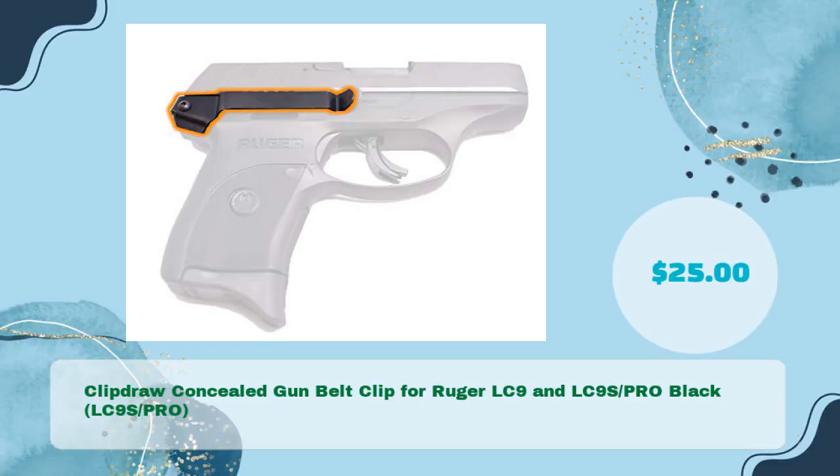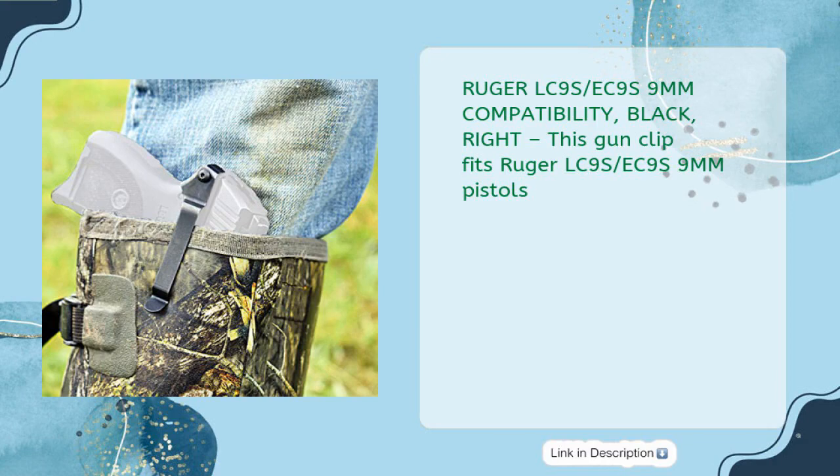Number two: Clip Draw Concealed Gun Belt Clip for Ruger LC9 and LC9S Pro, Black, compatible with Ruger LC9S and EC9S 9mm pistols, available for just $25.